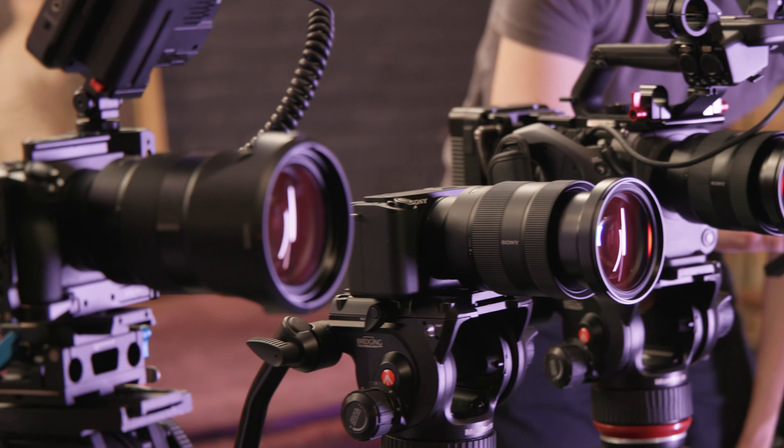Does it have the tilty-flippy screen? Yes for the FX3, ZV-E1, and A7S III — though you could technically jerry-rig the FX6's screen, it's not really designed for that. Does it include dual card slots with SD and CFexpress Type A support? Yes for the FX3, FX6, and A7S III — the ZV-E1 is limited to a single SD card slot. Does it include fully unlimited recording? Yes for the FX3, FX6, and A7S III — the ZV-E1 is limited to about 30 minutes in 4K.